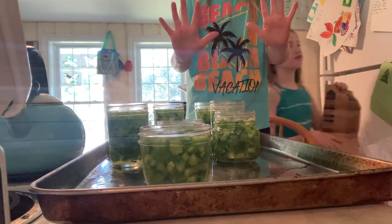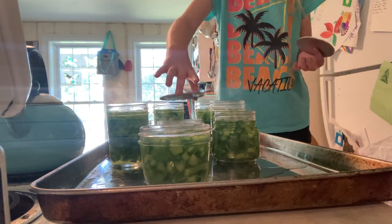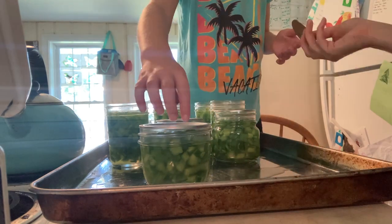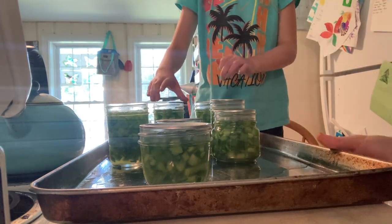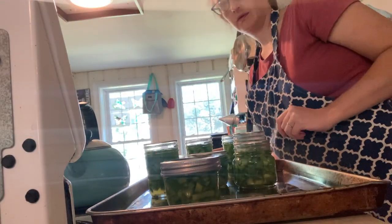I don't add salt, but you could add about a quarter teaspoon of salt if you wanted to — that's just for flavor, not for safety. I just put the lids in a bowl of warm water after I wash them — that helps to keep the rubber on the inside of the seal softer. Then we do rings on at fingertip tightness, and then into the canner they go.